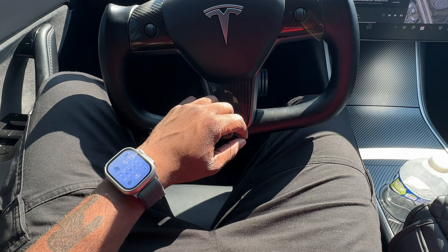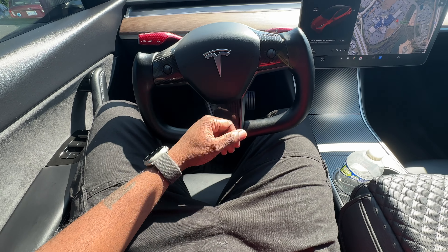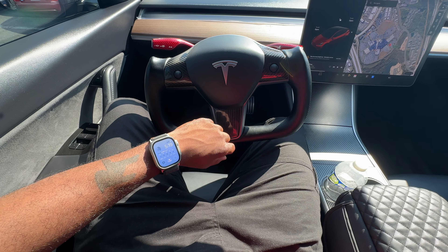And that display is just absolutely stunning — you can see even in the sunlight you can still see it pretty clearly.